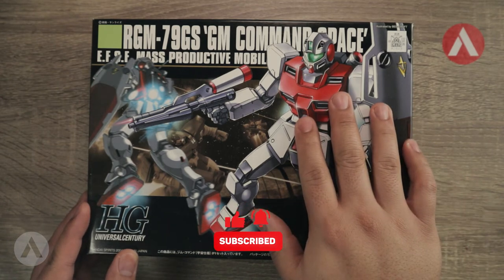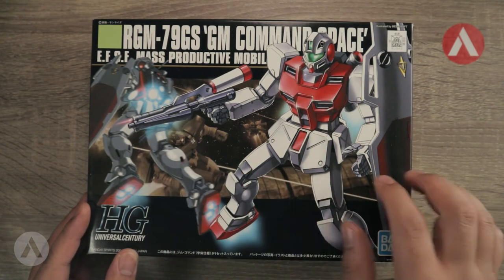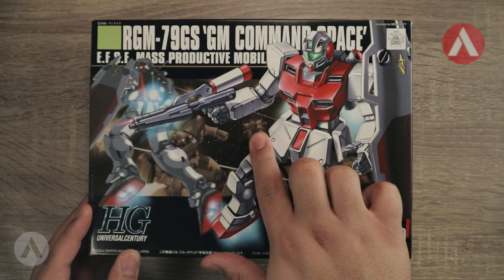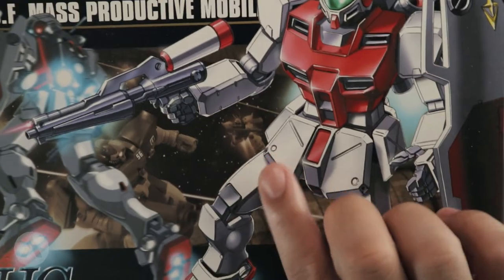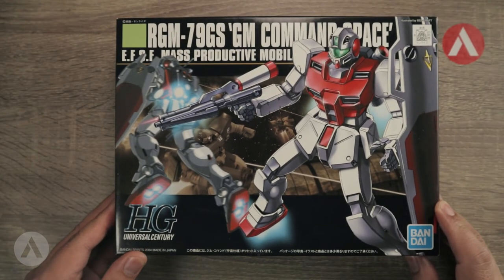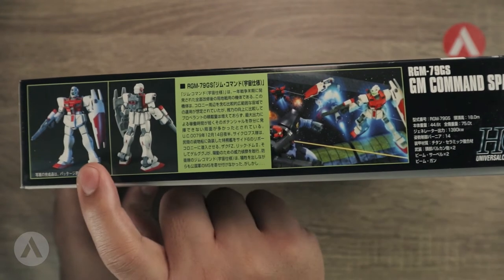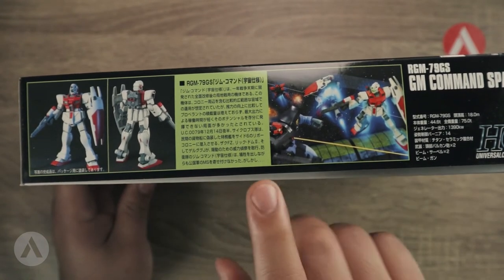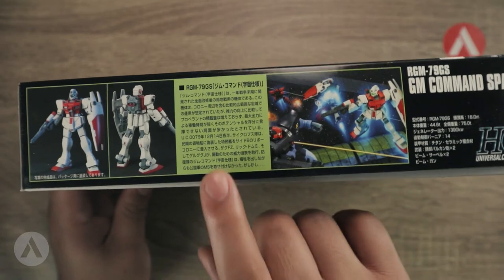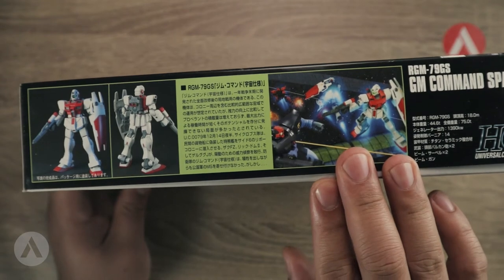Looking at the cover art, you can see an image of the GM and a rear view of the GM. If you look closely you can see a red dome — I'm not mistaken, that might be a Kampfer, but I'm not sure, so let me know in the comments. On the side of the box you can see the front view and rear view of the model kit, as well as a short description, though it's written in Japanese since this kit is older.